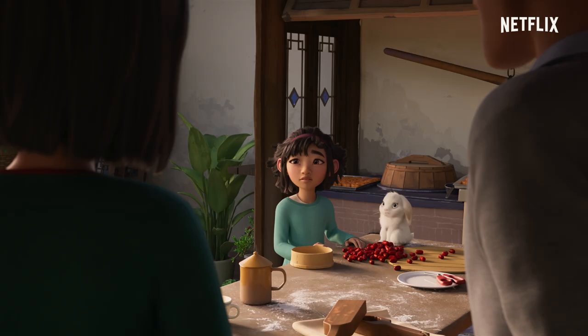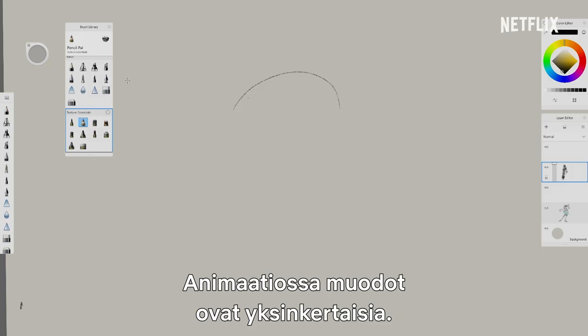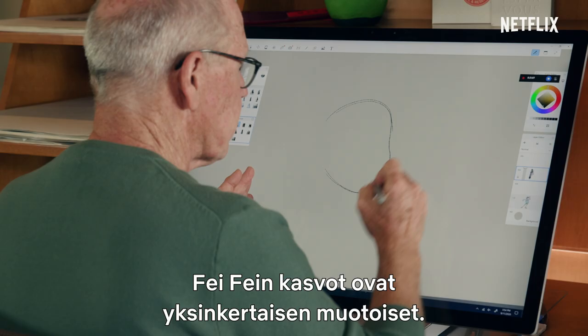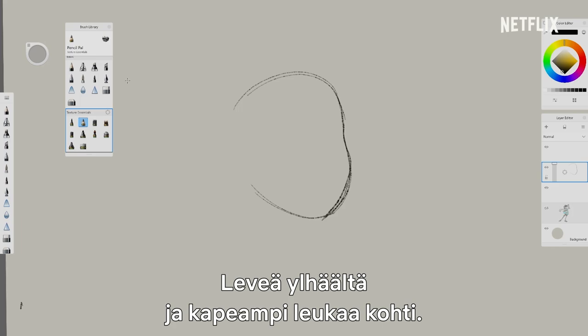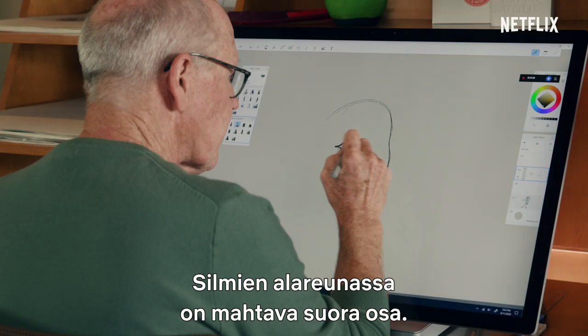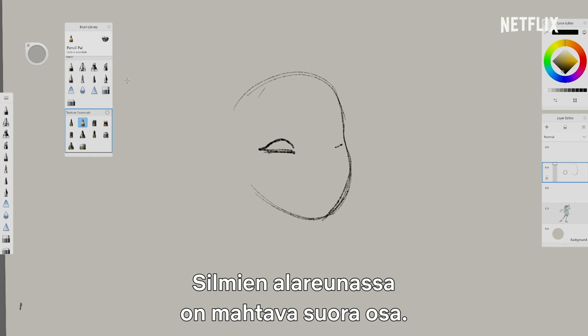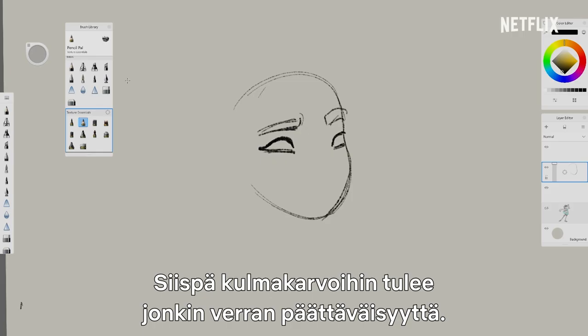Hi, Feifei. Hello. So, let's draw Feifei. In animation, our shapes are pretty simple shapes, and Feifei's face is a pretty simple kind of shaped face — maybe a little bit like an upside-down pear. Wider up at the top, then narrow as we get down here to her chin. And her eyes have this wonderful flat part at the bottom and curve. But there's an intensity to Feifei, so her eyebrows we give a little bit of determination.